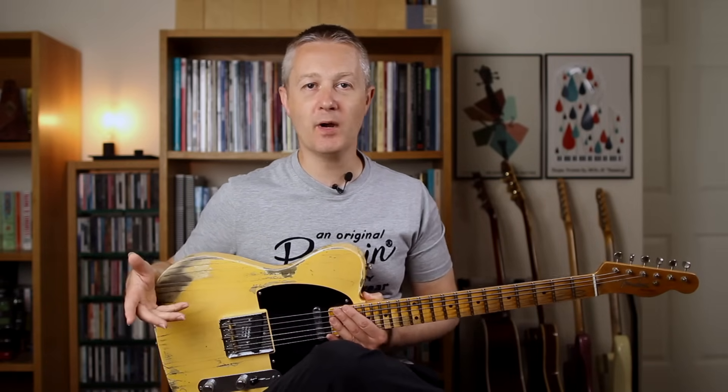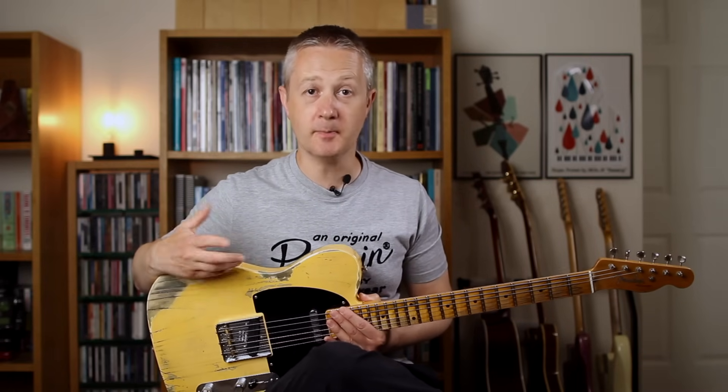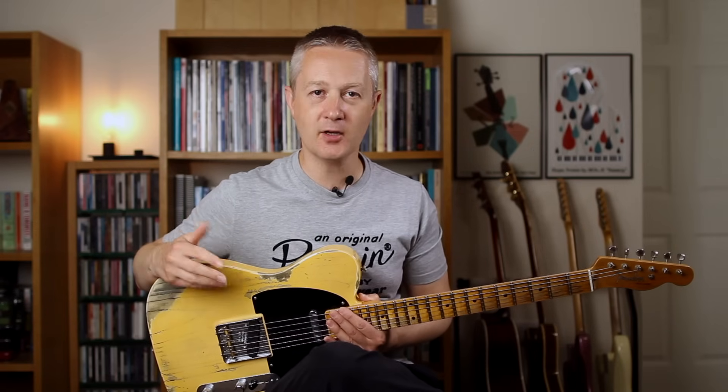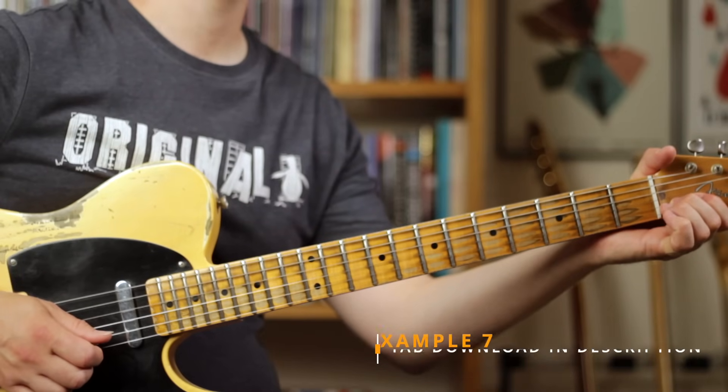Finally, behind-the-nut bends. Many country players have B benders attached to the Telecaster, which means they can pull down on the strap and the B string will be pulled up — so I have a B and G string bender. However, if you don't — and most of us don't — a simple way of getting that effect is a behind-the-nut bend. All you do is press down on the B string behind the nut and raise it up a semitone, and you'll get that B bender or pedal steel type bend effect. Behind-the-nut bends are, like any other bend, all about accuracy. You've got to apply the correct amount of pressure to make sure that string doesn't go sharp or stay flat. You can also try doing behind-the-nut bends on the G string, although depending on the key it's often harder since you'd have to raise it a full tone, which is much more difficult.